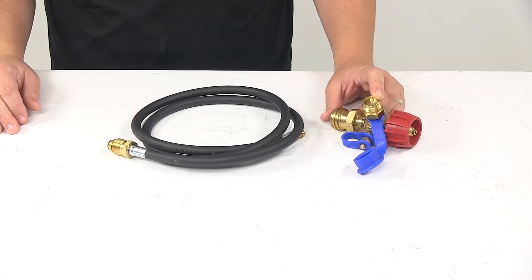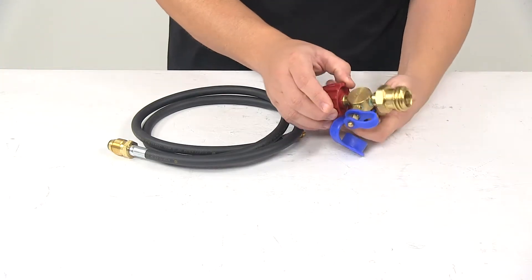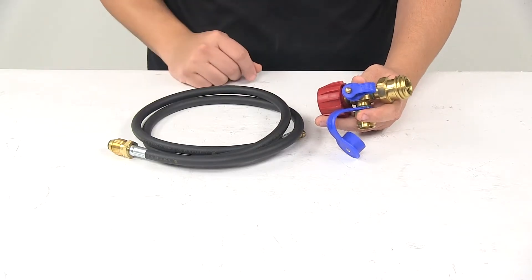It lets you hook up a small appliance or propane tree. And then it has the quarter-inch female inverted flare fitting that faces outward to easily connect to the included inverted flare pigtail.